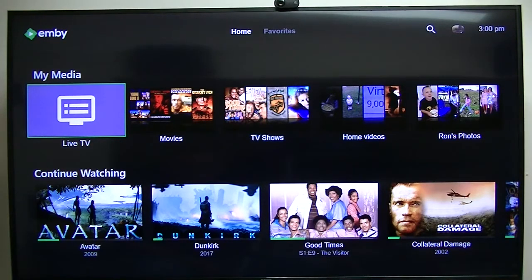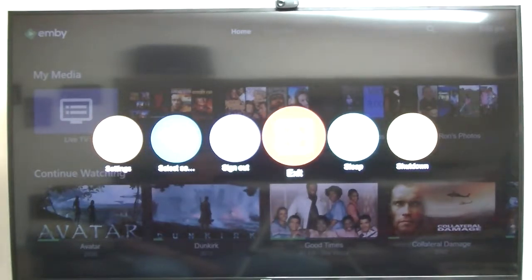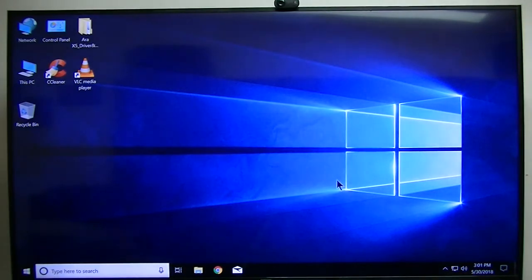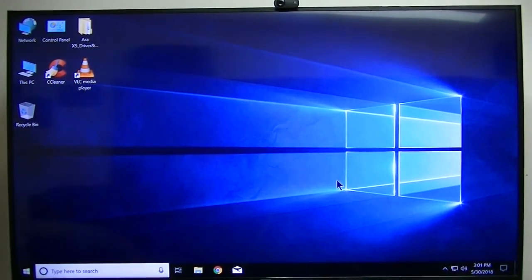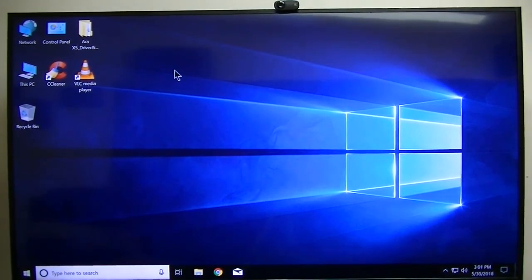So using this little $100 Windows 10 box, it works perfectly. MB works great on these Windows boxes no matter how low-powered they are, as long as they're Intel. The only downside is you do have to use a mouse. Other than that it works fine. That's my comparison and conclusion.